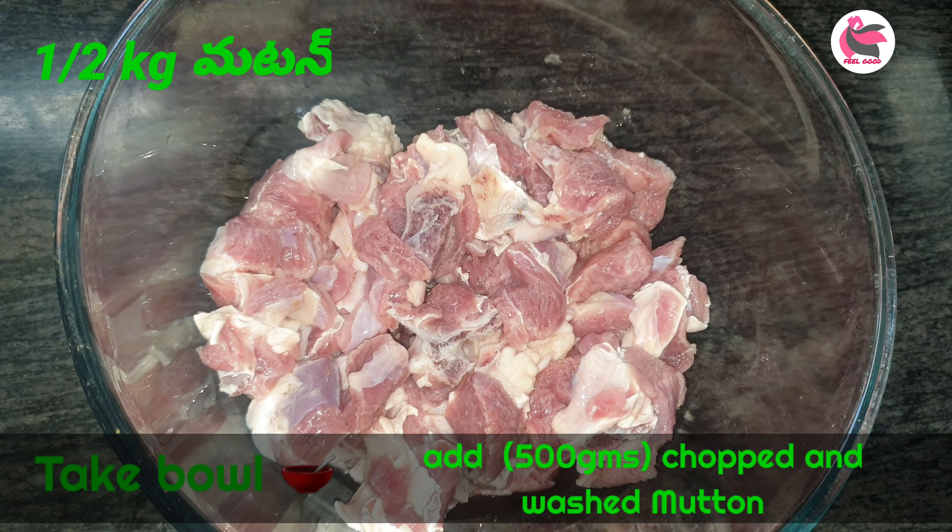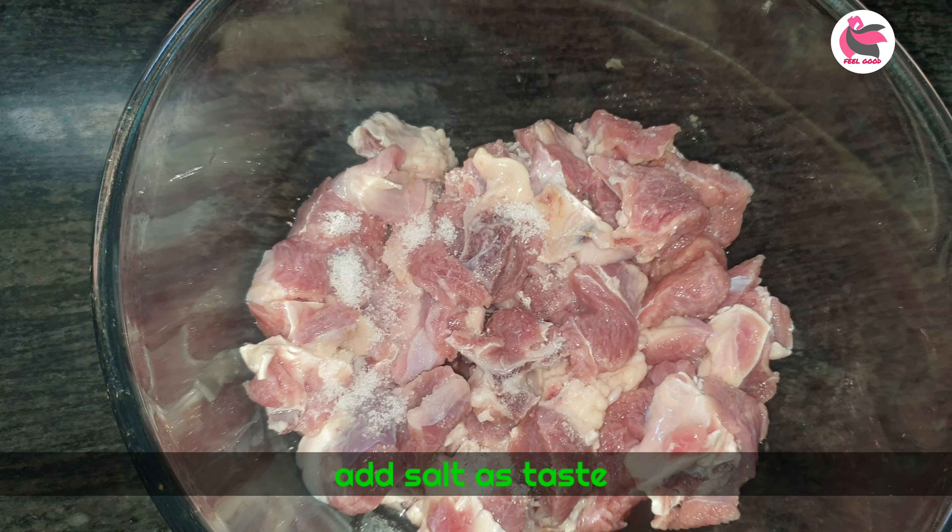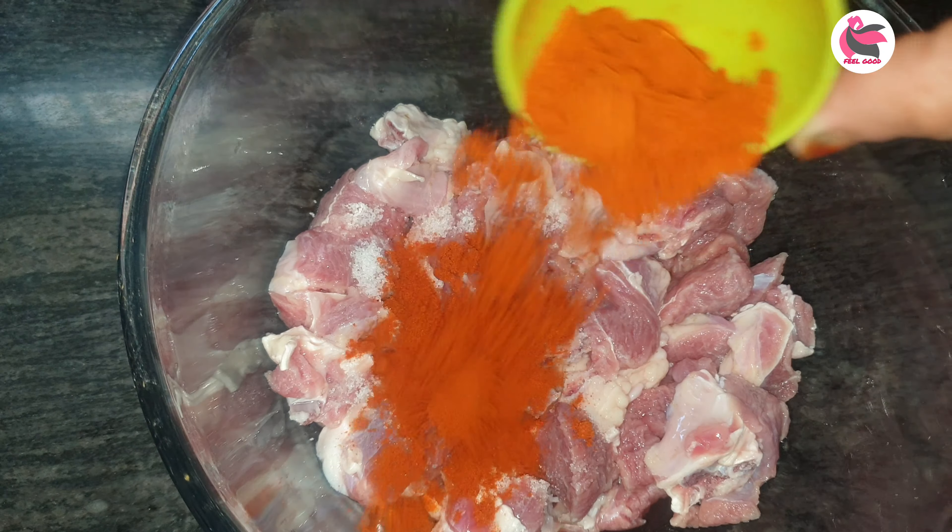Then add salt to the mutton and add salt to the pot.